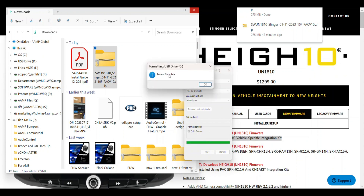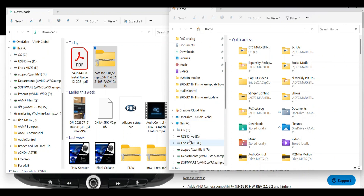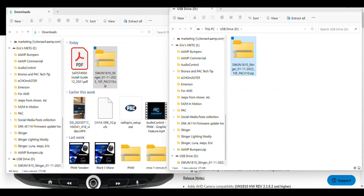When the pop-up shows Format Complete, click OK. Now open the USB thumb drive in the File Explorer and copy over the file to the thumb drive. You can drag and drop, or right-click and hold, then drag and select Copy. Once the transfer pop-up goes away, you can remove the thumb drive from the PC and take it to the Jeep to flash the Heighten.